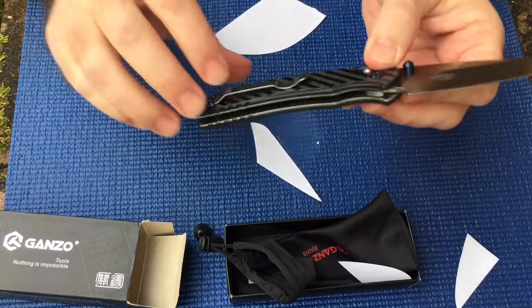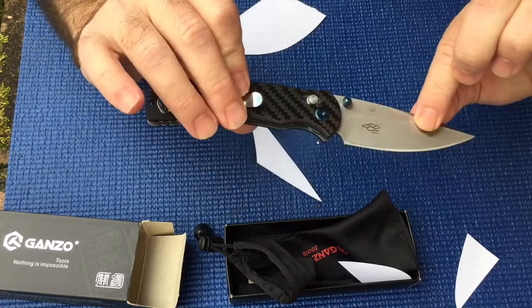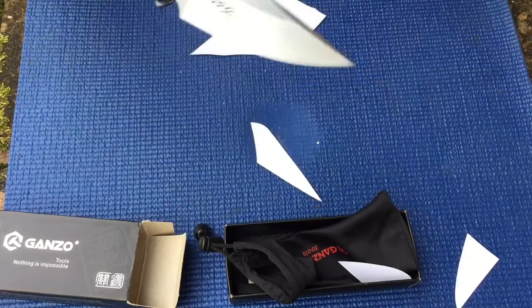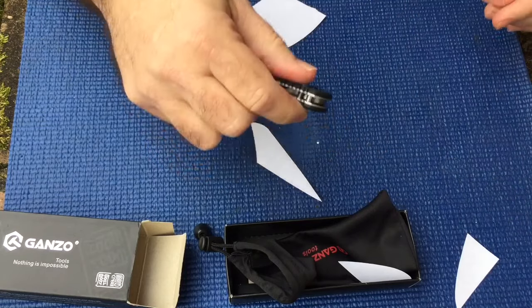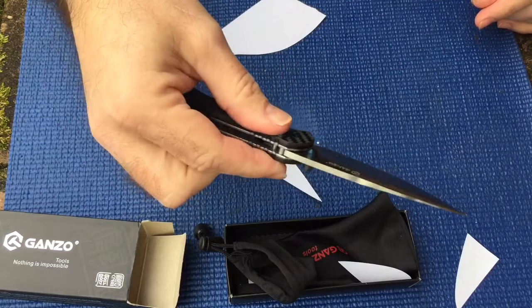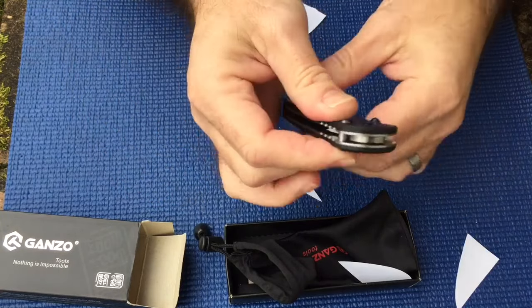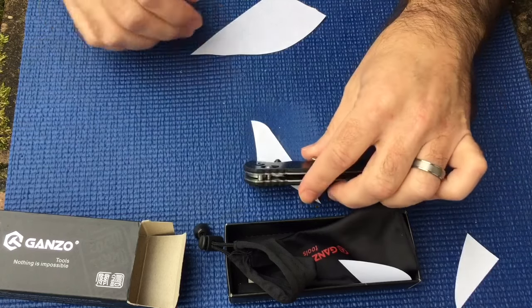I really like this knife — I'm kind of blown away by it. I just think it's a beautiful knife for the money. If you don't have any Ganzo knives, or you like the Benchmade style but can't afford them, this is something to look into. Anyway, I thought I'd show this to y'all — hope everybody's having a good day, I appreciate you watching.